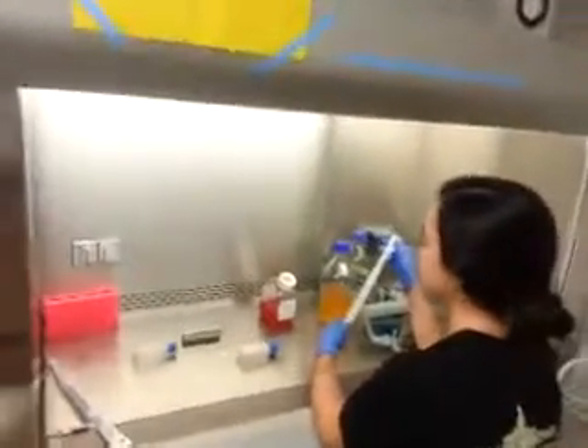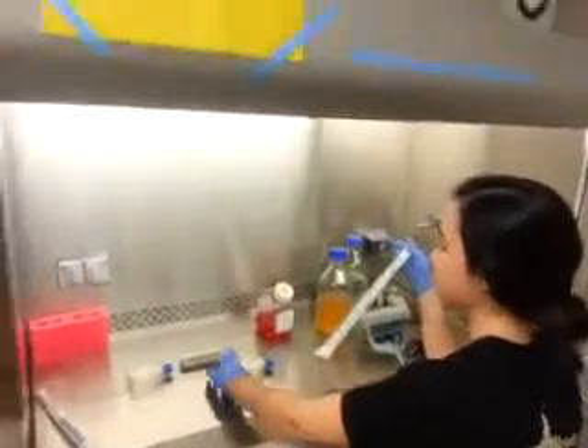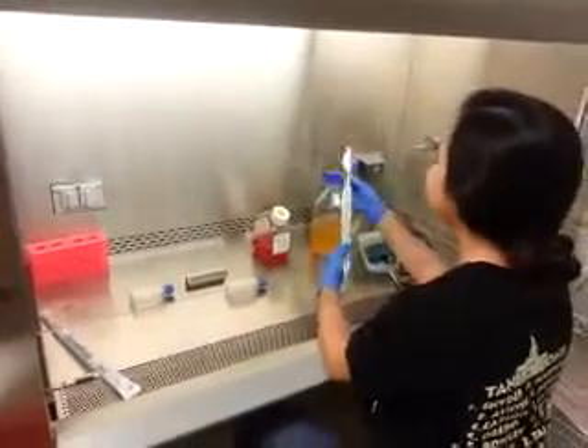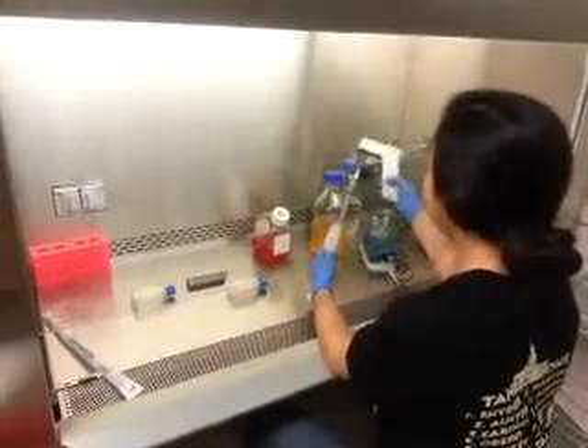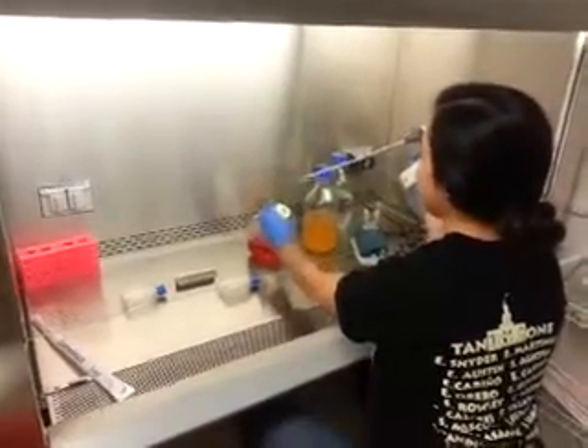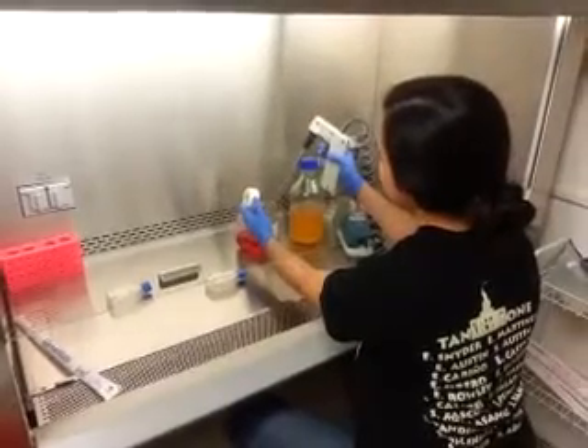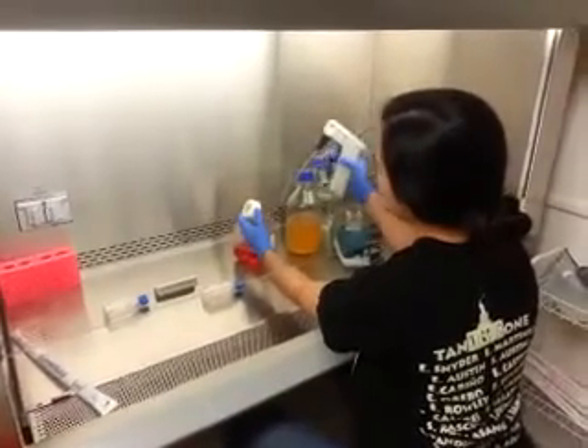You got it out of the incubator already. Now you're going to add half a mil or five mils of that stuff, then move over half a mil of that, and then put another four and a half or five mils out of there.